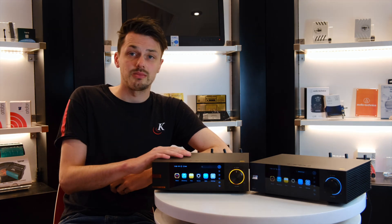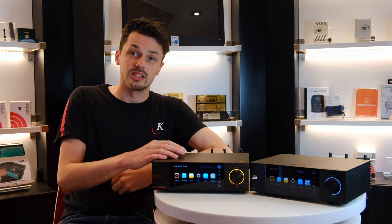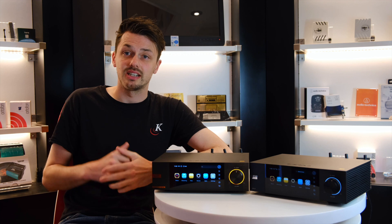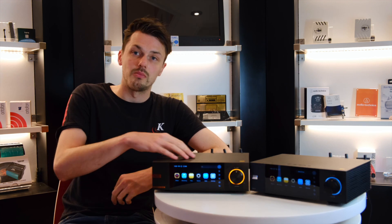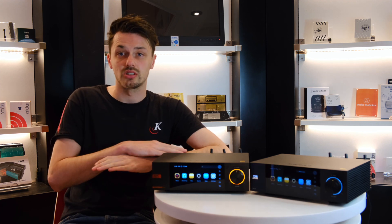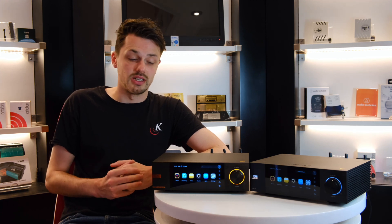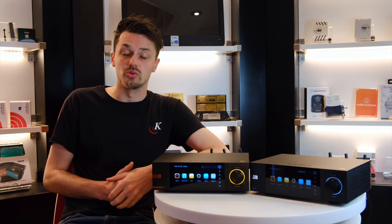The first difference with the master edition is that you have two femto clock oscillators. In layman's terms, that refers to your internal digital processing. This creates a much more accurate output, and that helps across the entire music range — your highs, your lows, and your mids and everything in between are all improved because you're getting a much more accurate source.